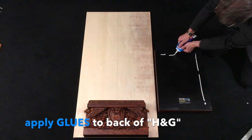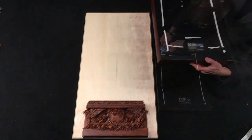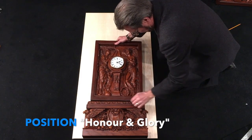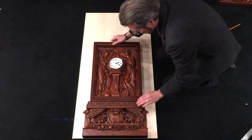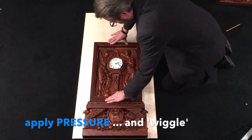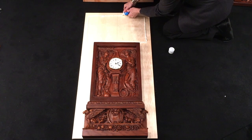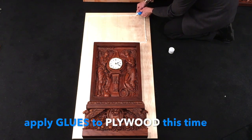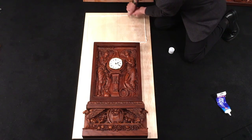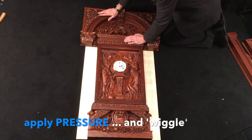Now we're on to the back of the honor and glory portion — same process: pressure, a little wiggle, make sure it's lined up. With the third piece, the top piece — that heavy 27-pound piece — you see I'm putting the glues onto the plywood, not the piece, because it overhangs. You don't want to end up with glue all over your table or floor.